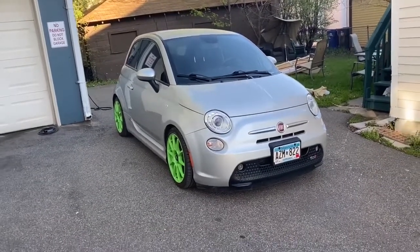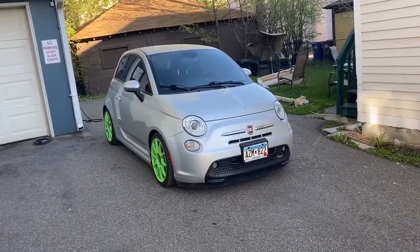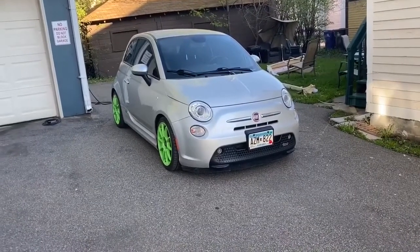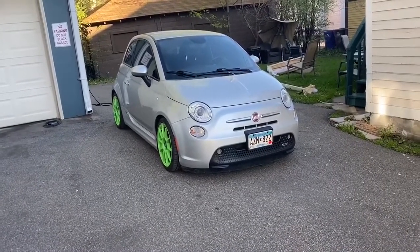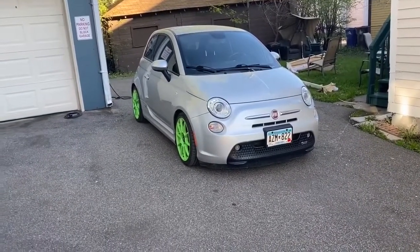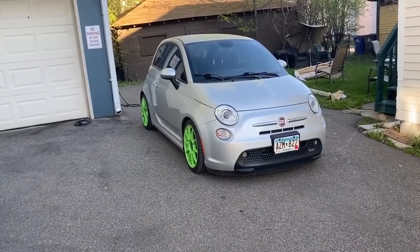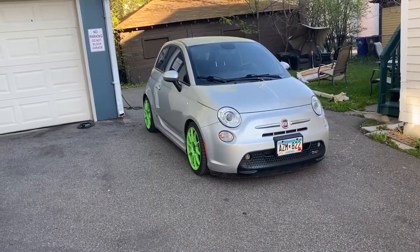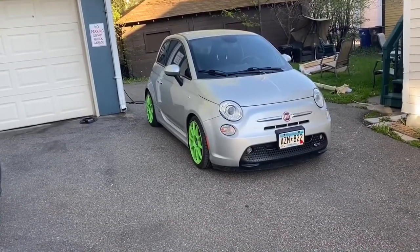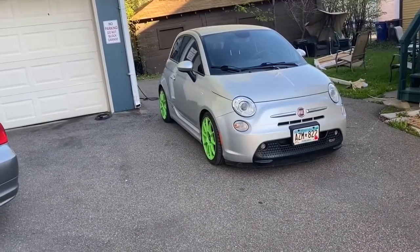I used to own a Fiat 500e and I actually borrowed this one from a good friend for a very good reason today, even though I now drive a Tesla Model S. That is to demonstrate a couple things about the charging connectors. In these cars the charger is actually built into the car, and the plug on the outside is actually just support equipment that communicates with the charger in the car to figure out how much power it can draw, and then to activate a contactor to initiate the 110 or 240 volt current into the car.